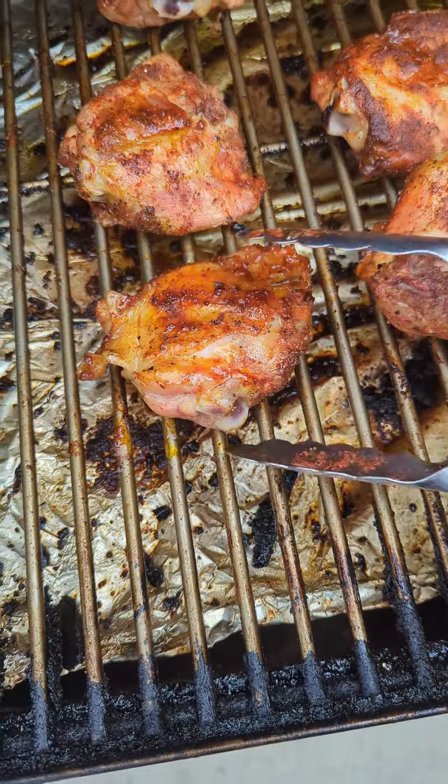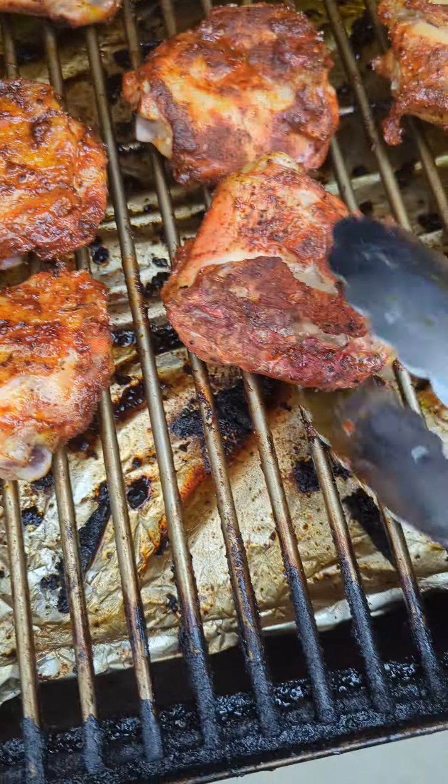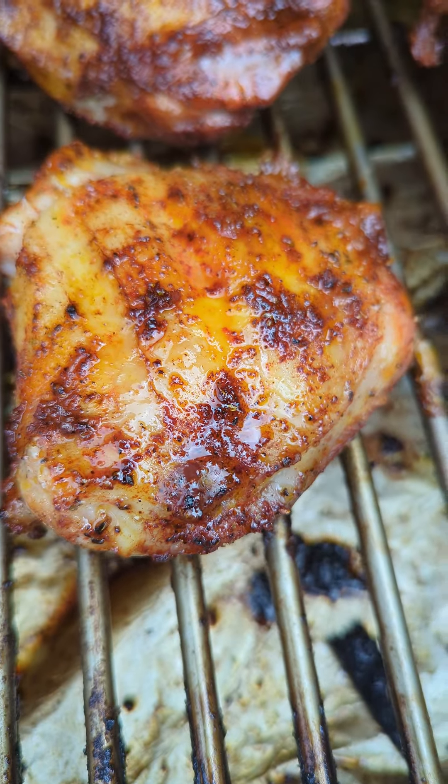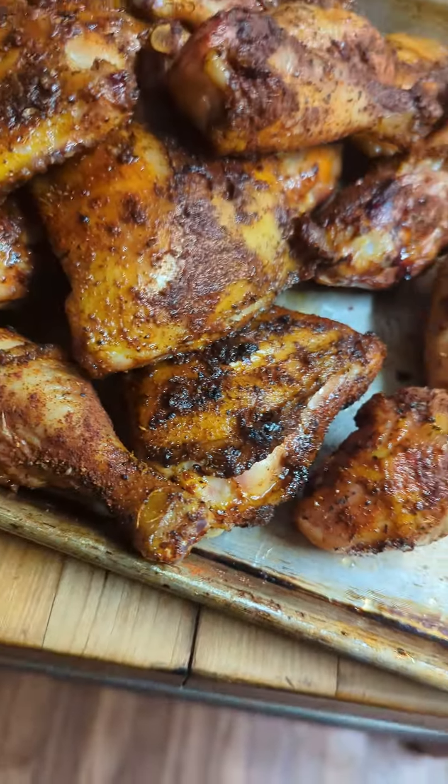Okay, time to give these pieces a flip. Let's go a little while longer. Ooh, that chicken lookin' good, ain't it? That's right, y'all — that yard bird is done.